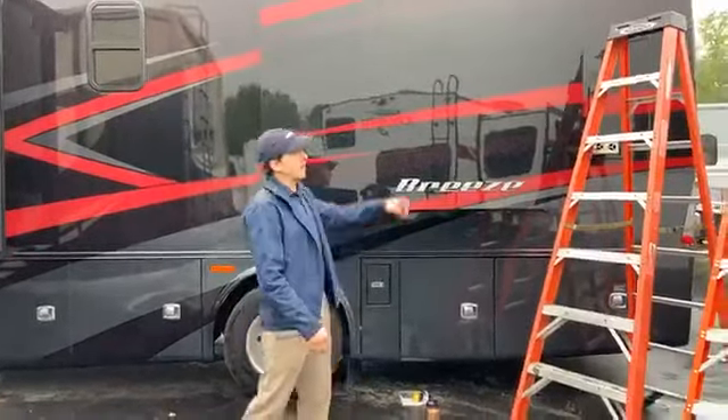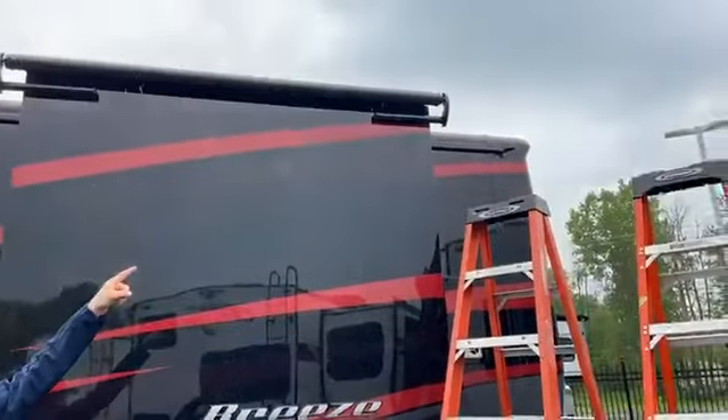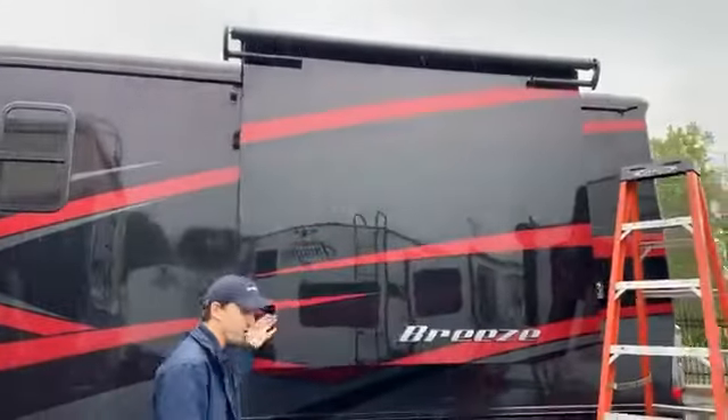If you're not familiar with what they are, slide-out toppers are the awnings that roll over top of the slide-out when you pull the slide out.